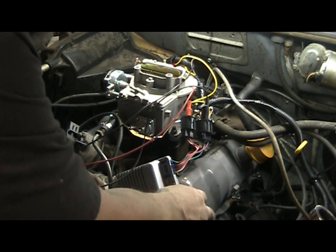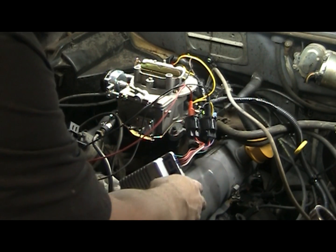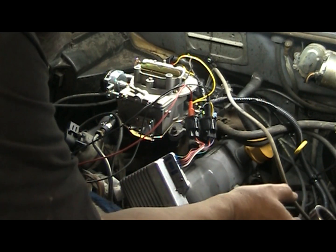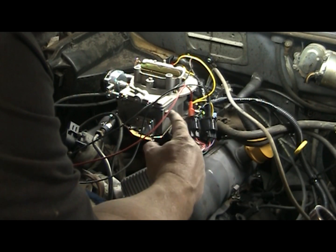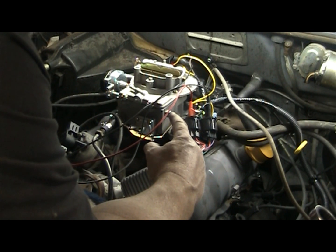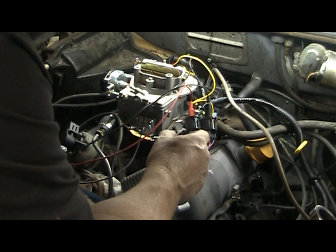So I was able to hook this DuraSpark module up and it seemed like it runs fine. I'm going to mount it somewhere here and run some wiring over to the module. I thought about maybe even putting it on the firewall to make the wires a lot shorter, and I may still do that.